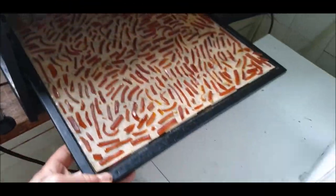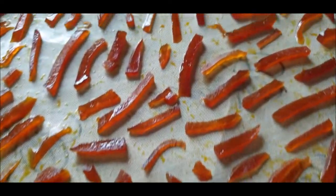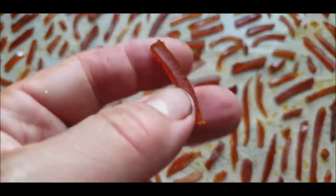There they are - they've shrunk a little bit. They are now really just like orange peel, much firmer.